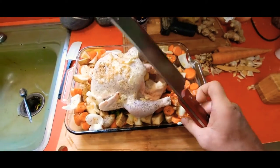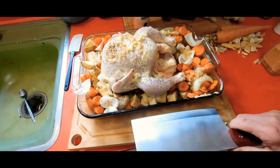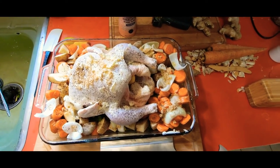Got a chance to use our brand new cleaver and it worked really really good — sliced those potatoes like they weren't even there. Alright, into the oven, we'll see how this turns out.